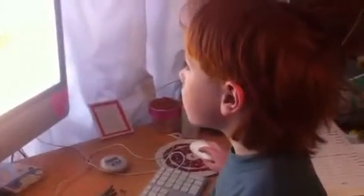Off you go. Wow, that's beautiful isn't it? Are you enjoying that?